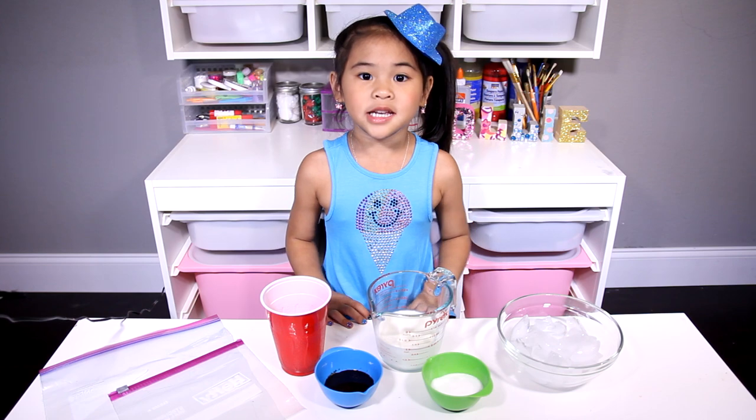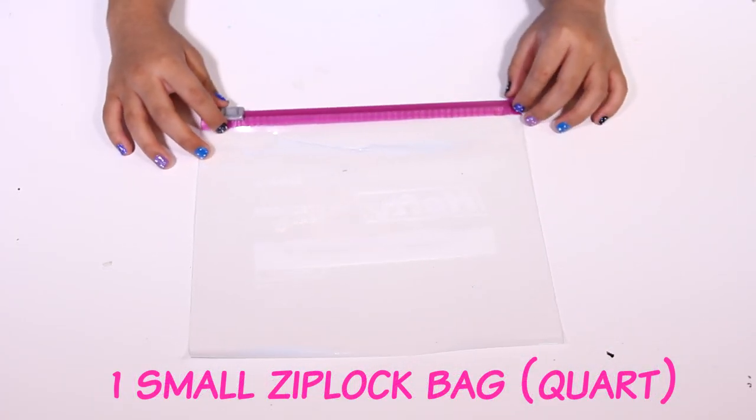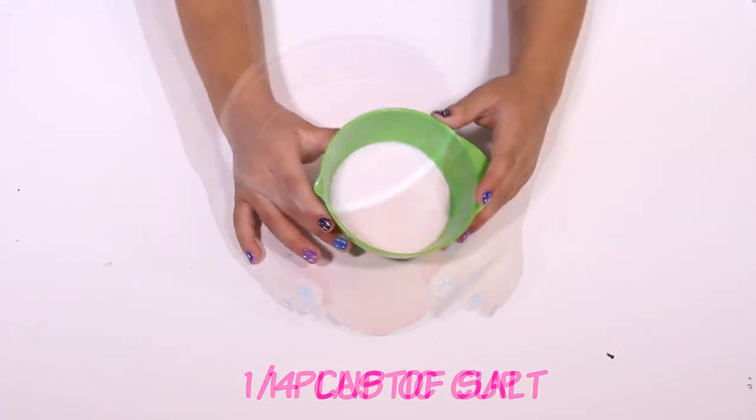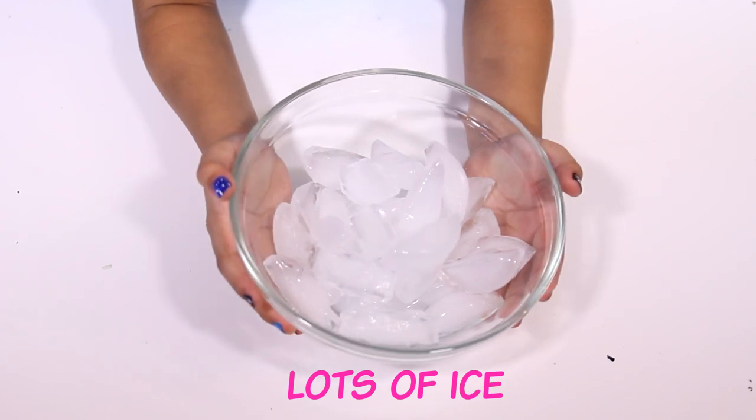Today we're gonna need a big bag, a small bag, a cup, some salt, chocolate syrup, milk, and ice.